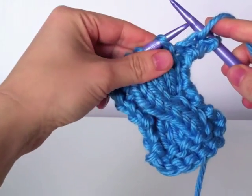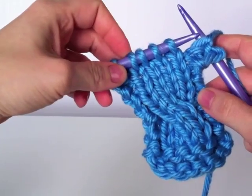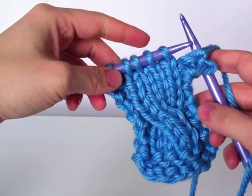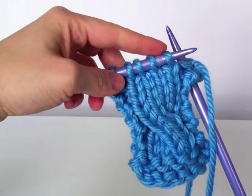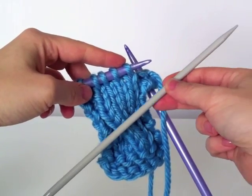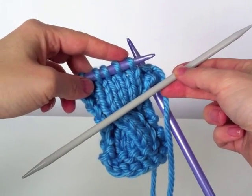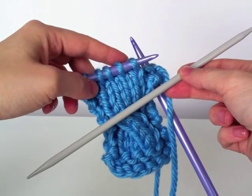So here I've got two purl stitches as a border, and now I've got my four knit stitches that are where my cabling is happening throughout this pattern. So to make the cable, I need a third needle, which is a cable needle. Cable needles sometimes look like a J shape or a curved shape, but I usually just use a double pointed needle because it's something that I always have on hand and it's just easy to do.